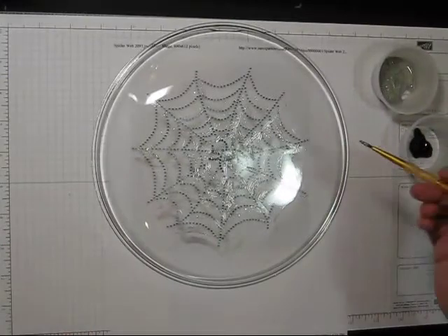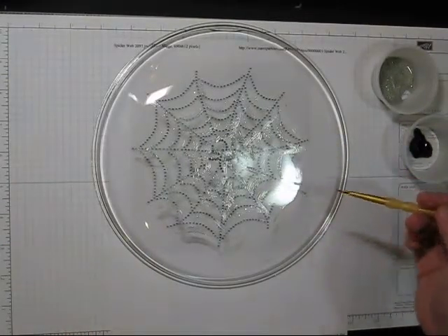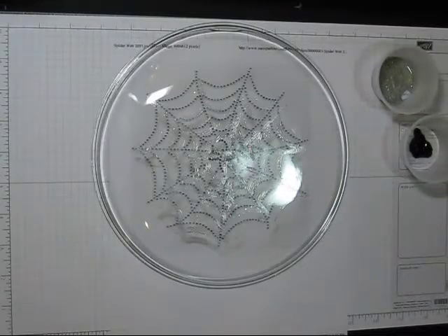Okay, so the coat of glitter paint I put on was not all that thick. So I'm just going to let it dry for just a minute and then I will be back as soon as it's dry to paint the black.